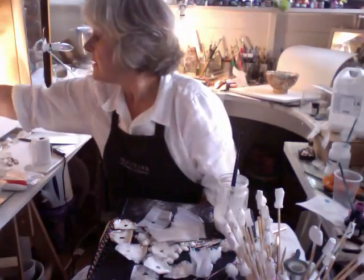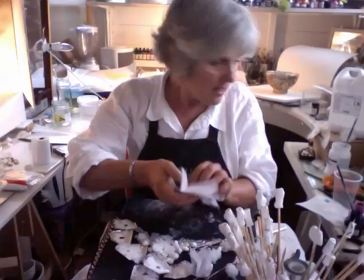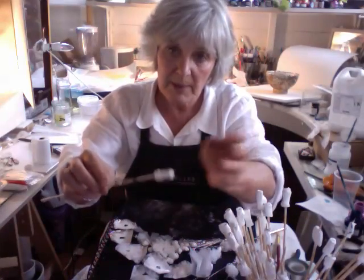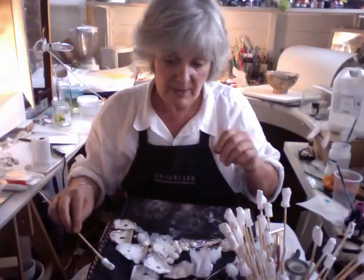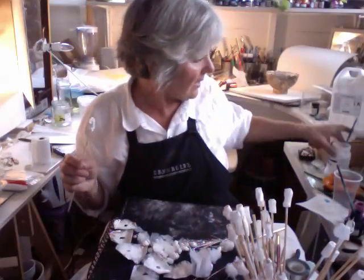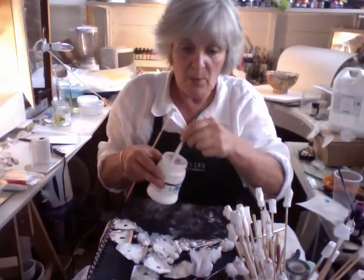And I'll just pop that in the drying place. So that was one thing I wanted to show. The other one was these beads that we did. Some of them I have just painted with epoxy resin, so they're really nice and hard. And other ones I have maybe painted with epoxy resin as well as painting over.